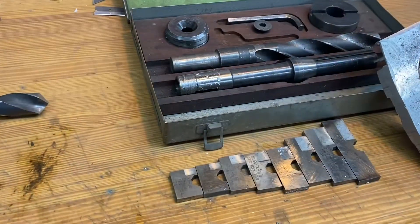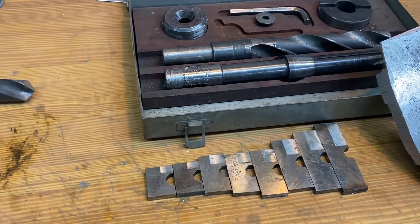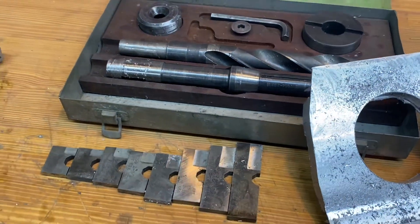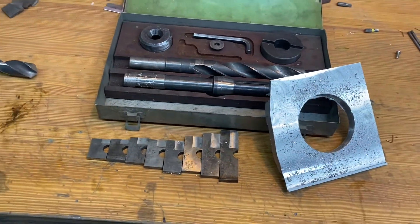Today I'm going to use my multi-tool set to bore a hole. I'm starting with a one-inch diameter hole and then I'm going to work my way up with different blades and pilots, ending up at three and a half inches in diameter.